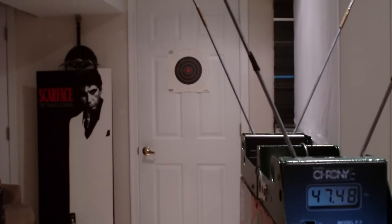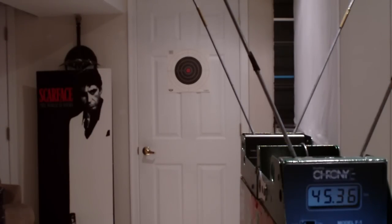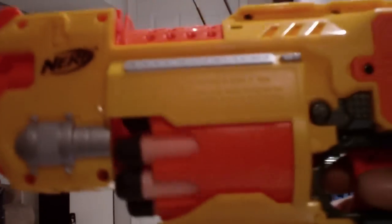Oops, missed the barrel. That's actually surprising — it shot a lot better than expected. I have to make sure I hold on to this one. That's a good Maverick.